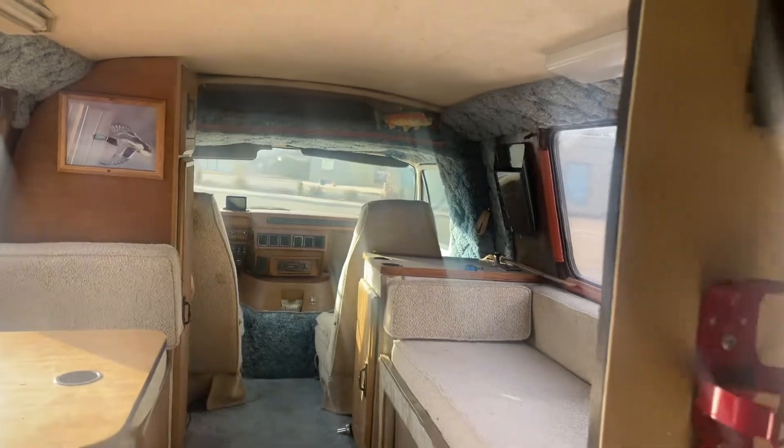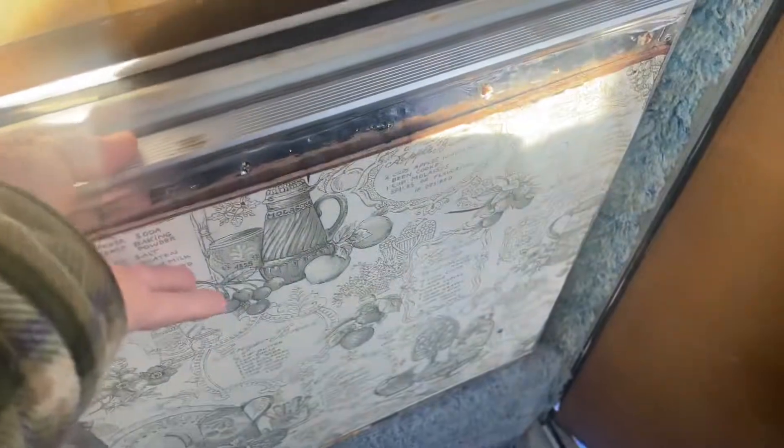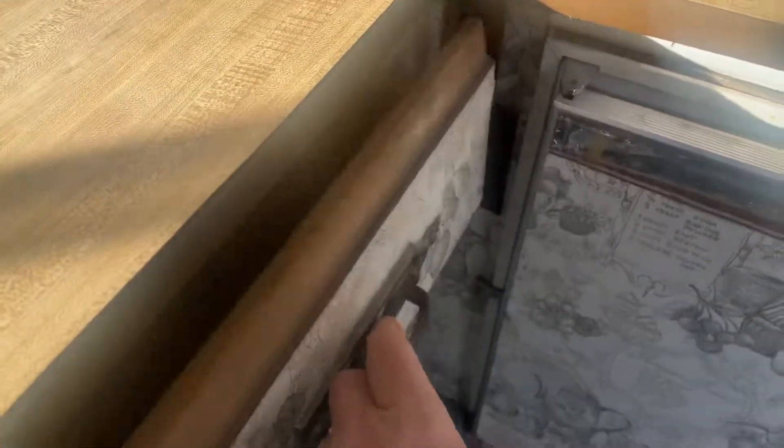If there's anything else that you need a picture of or a video, let me know. But that's pretty much the gist of it. Right here you've got a little fridge — I forgot to put that in there — and you got little drawers, but that's pretty much it.